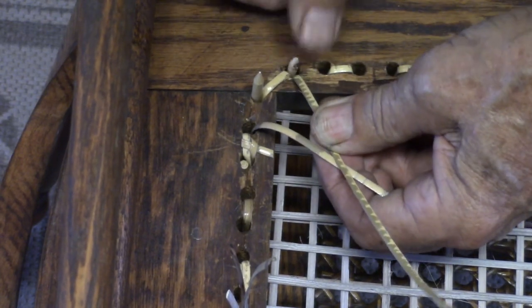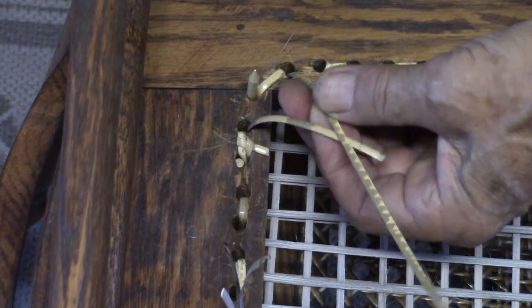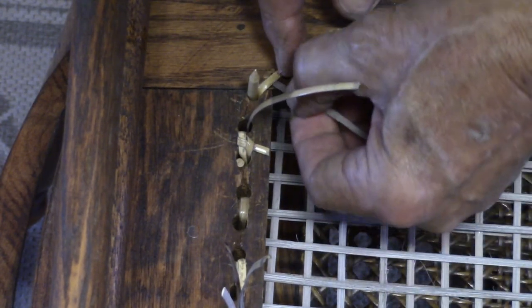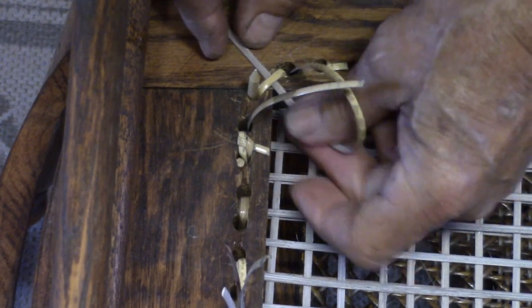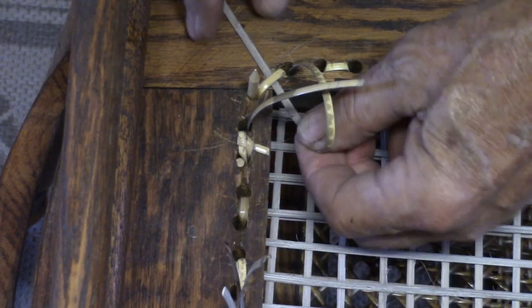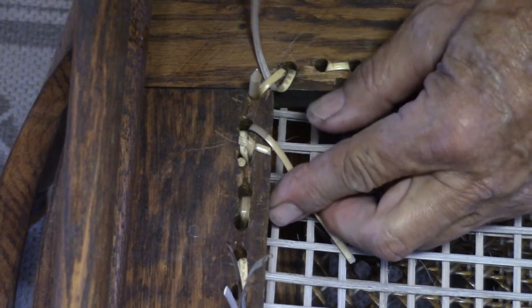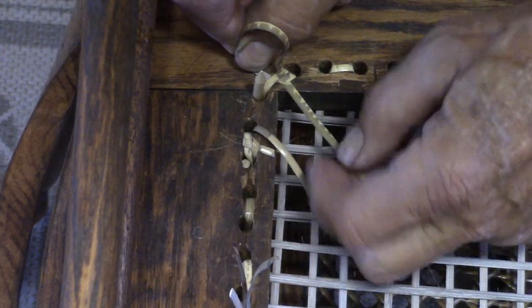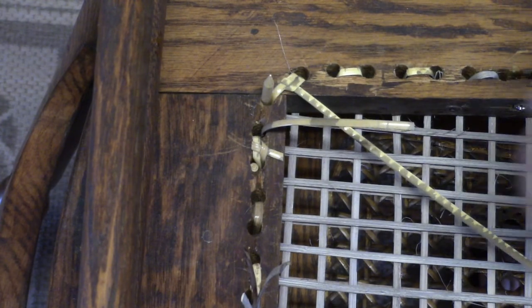I'm going to push this pin out. We make a loop on the inside right here, come underneath this reed that's crossed. That's why you have to wait — you need to get a few of these to cross so that you have something to make your knot with. Making a loop, come through that loop, pull that slack out, then make the knot. Snip off the excess.